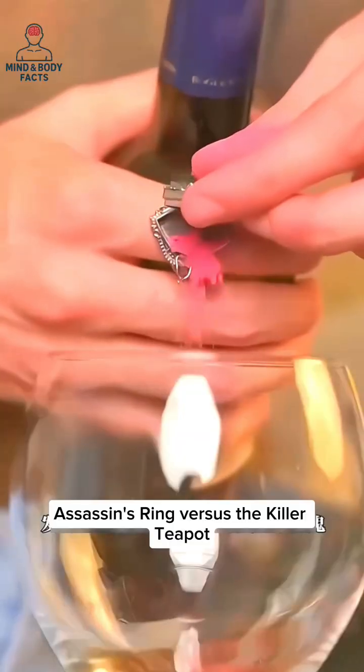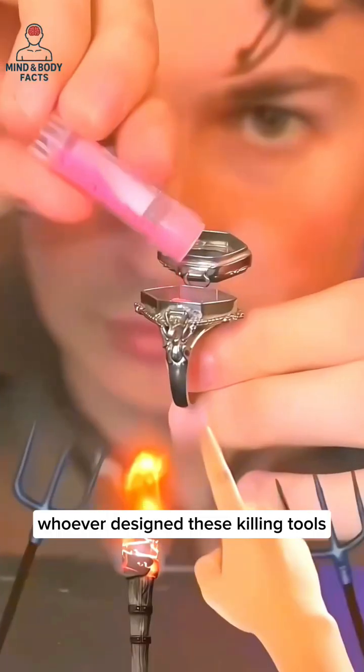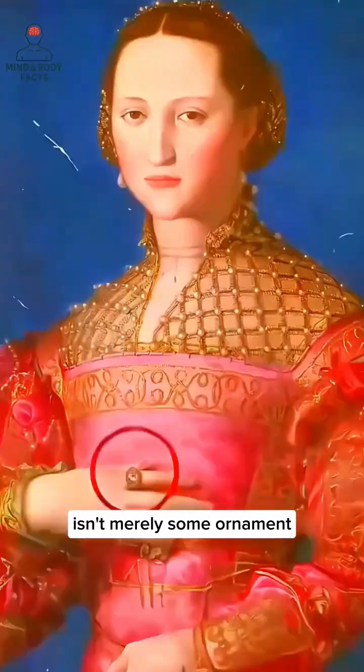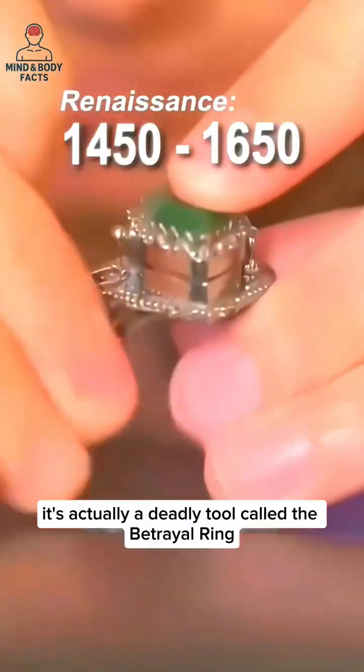The Devil's Designs: Assassin's Ring vs. the Killer Teapot. Whoever designed these killing tools must have been a genius or had the heart of a devil. Take this for example — what looks like an expensive gemstone ring isn't merely some ornament. It's actually a deadly tool called the Betrayal Ring.